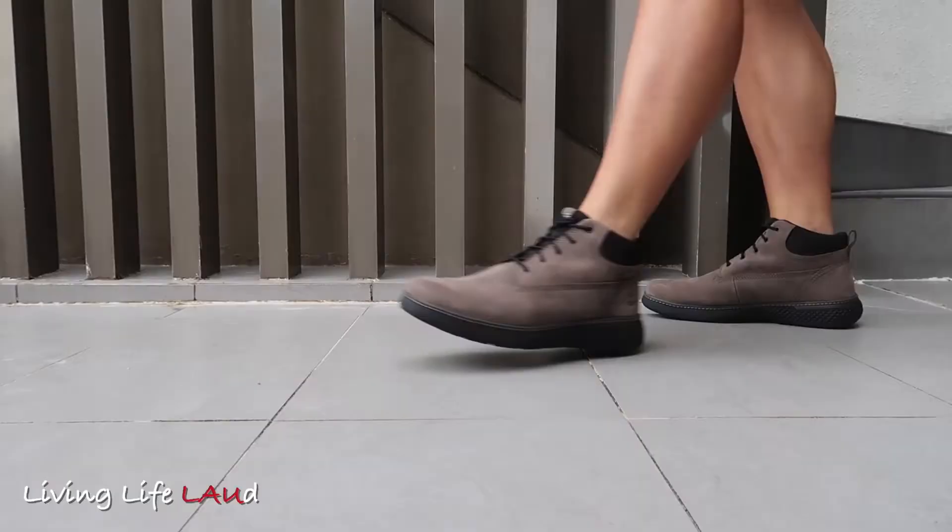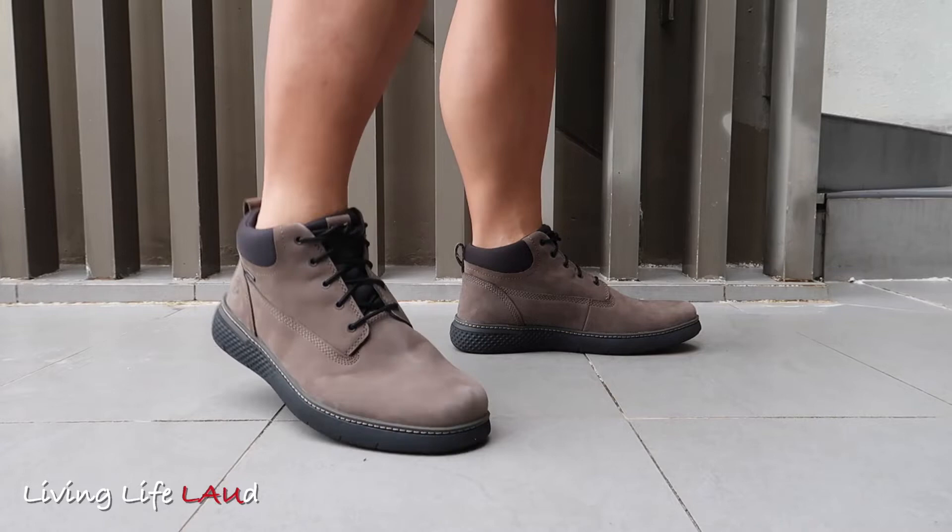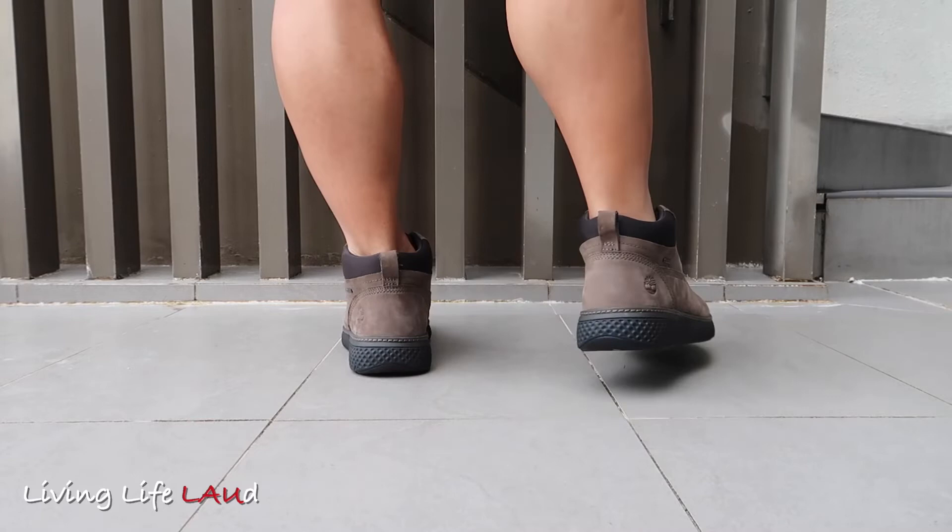These are a really nice pair of Timberland chuckers. They fit true to size, though if you have wide feet you can probably go half a size up. In terms of comfort, it's really comfortable, especially around the heels. The material inside is soft enough to wear with or without socks, and they look good enough to be worn casually or to the office.